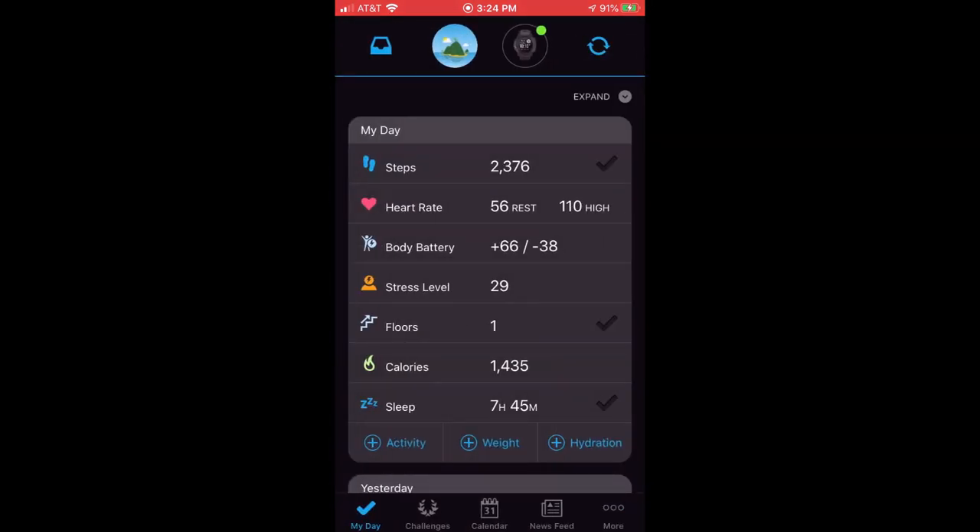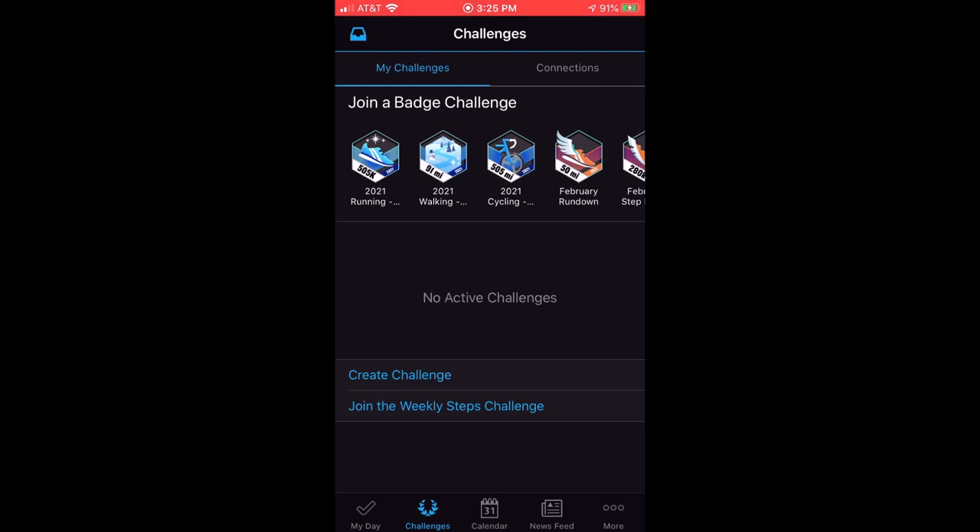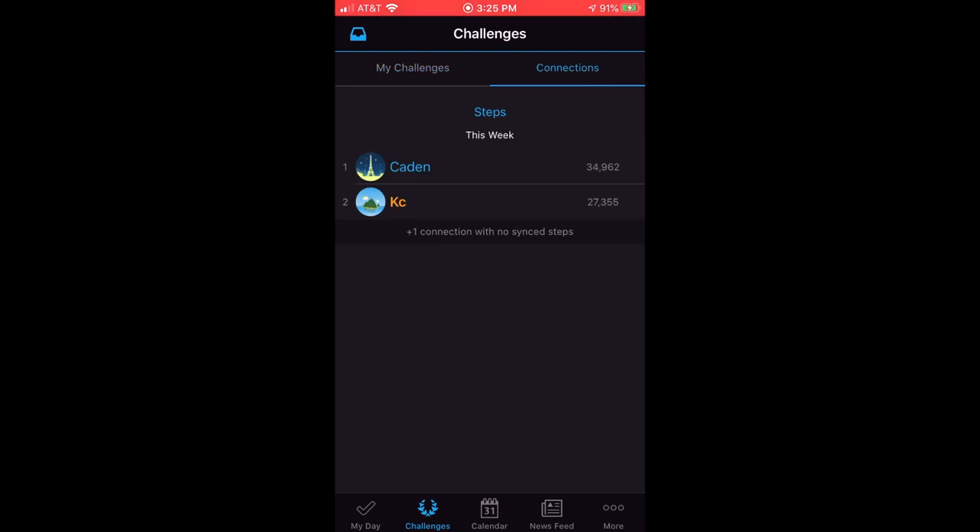Another thing that might be beneficial to show you, especially if you're coming from Fitbit, is that a lot of people like comparing their steps versus their connections' steps. Garmin gives you that ability just like Fitbit — though I think Fitbit lays it out in a nicer format. If you click on Challenges at the bottom of your Garmin Connect app and then click on the Connections tab, you can see your steps for this week versus your connections' steps. My connection has 34,962 and I'm underneath them at 27,355. That's how you compare your steps versus your connections for the last seven days.